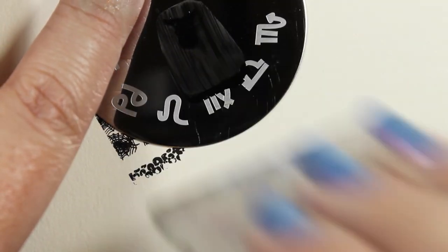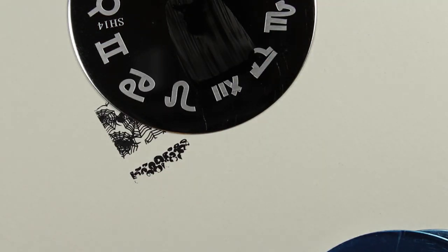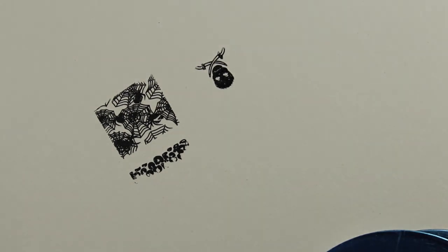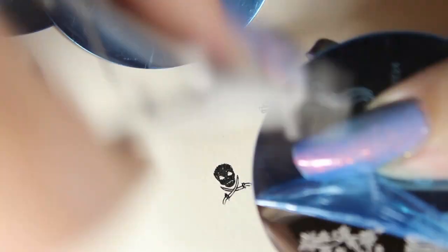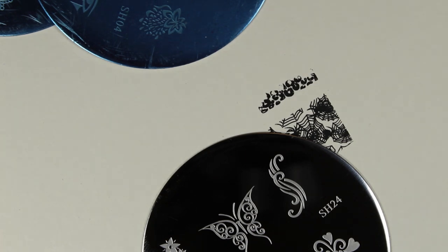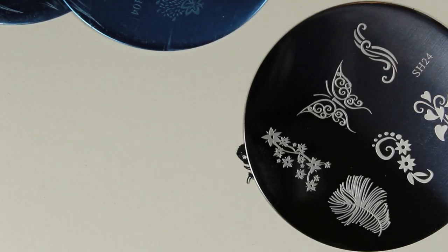Now I'm going to test stamp a skull, and that did a really good job too. I'm liking these so far and I definitely think they're worth the money. Amazon prices fluctuate, but when I purchased this particular Shani set it was $11.